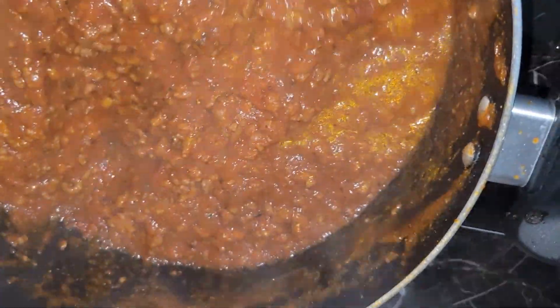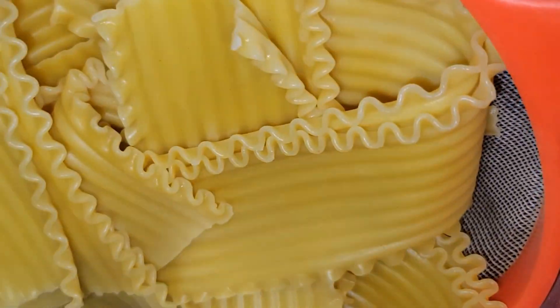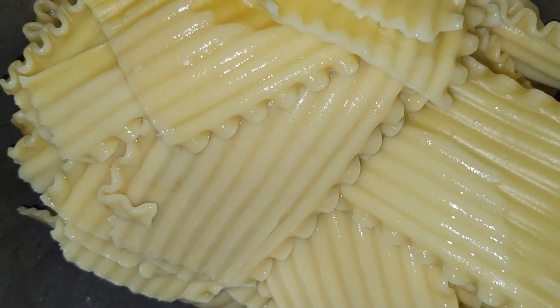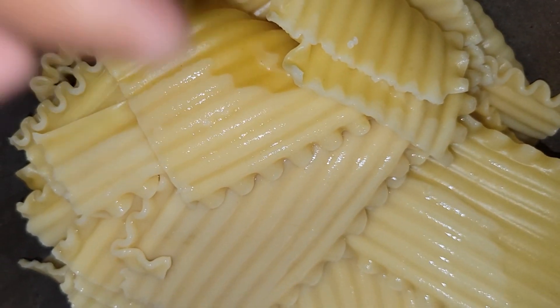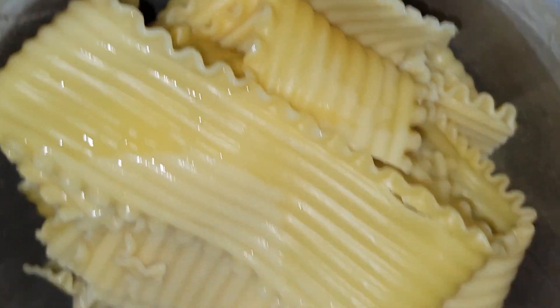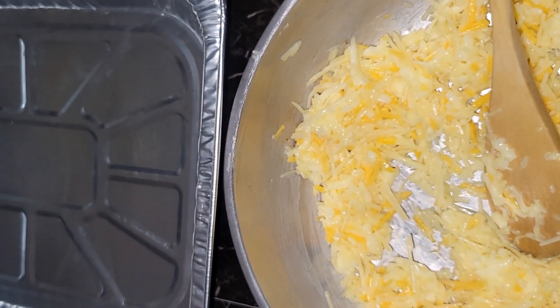I bought two types of tomato sauce — I think it's the Ragu brand. It's a chunky one and the other one. And this is the lasagna. They are medium boiled — they're not fully cooked because we're going to pop it in the oven as well.